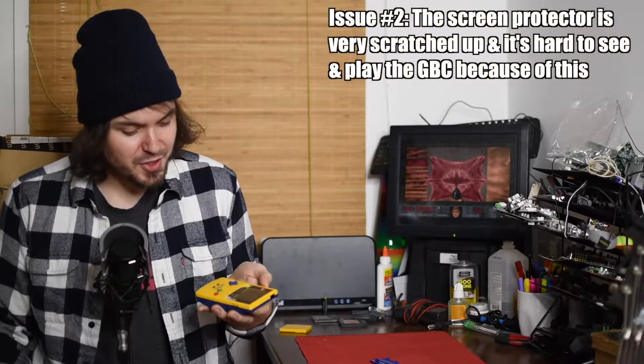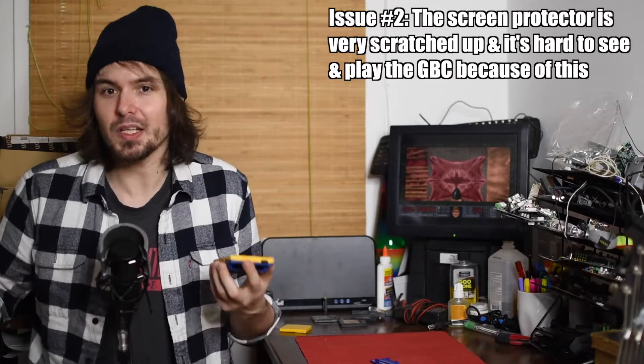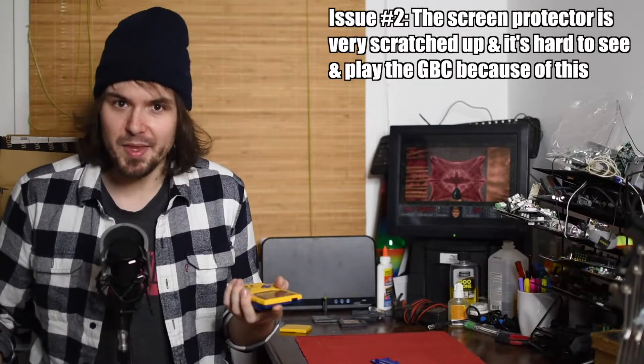The second issue, which shouldn't be too tough either, is that the screen on this Game Boy is very scratched up and dented — it's got pock marks. You can tell this thing was used a lot by its previous owners, so we definitely want to fix that up and swap it out for a new one.